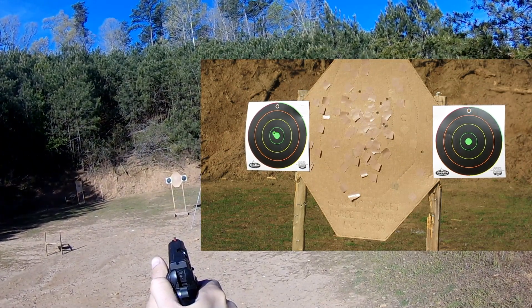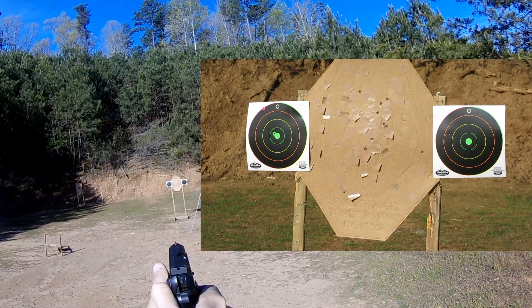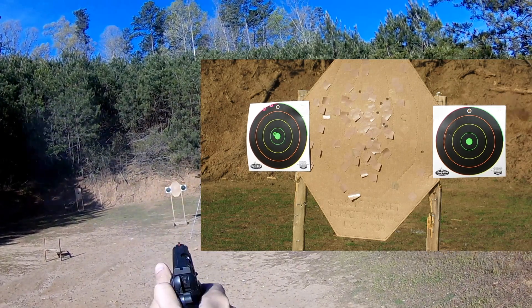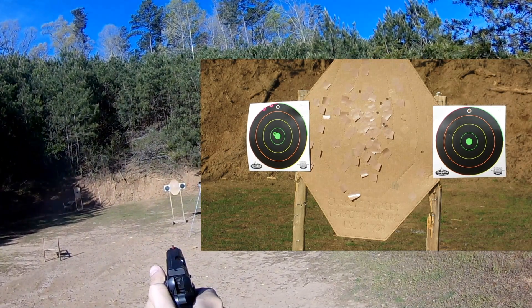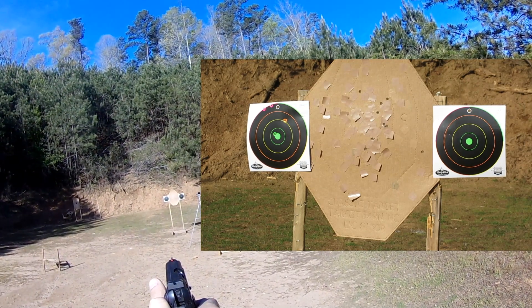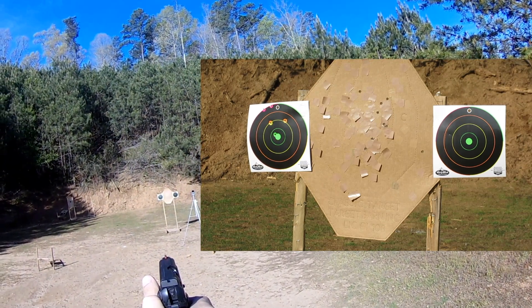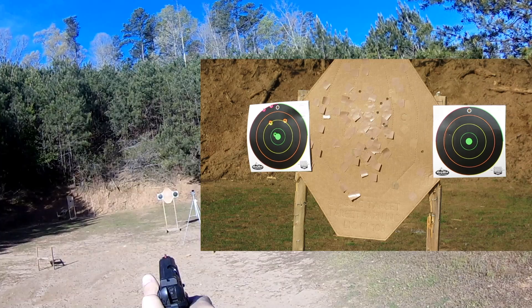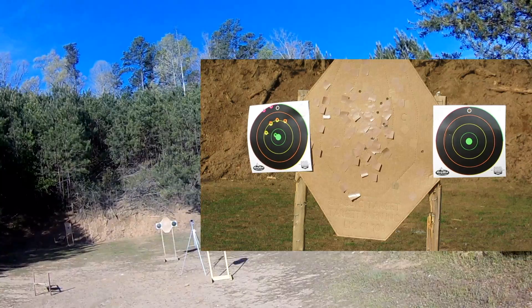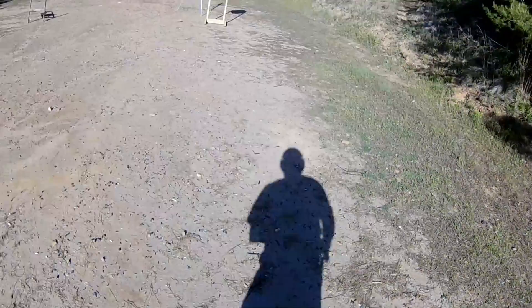These grips are hard to hold so it's tough to get a stable shot. I was heeling a few of those — they went high. I don't know what was going on today. That last group was really bad, and that's completely shooter related — that's not at all the gun.